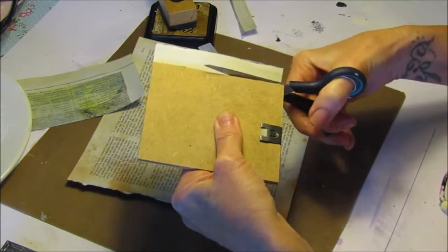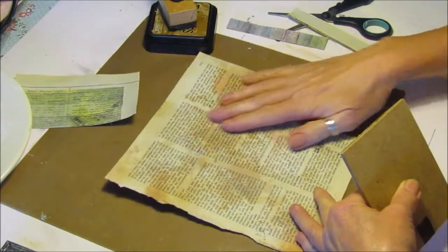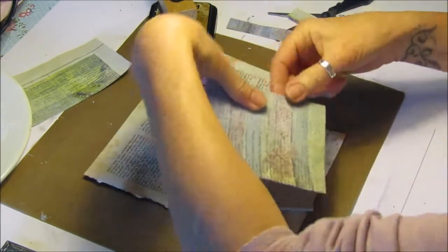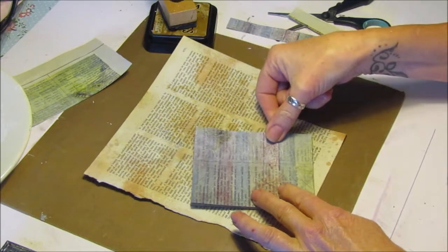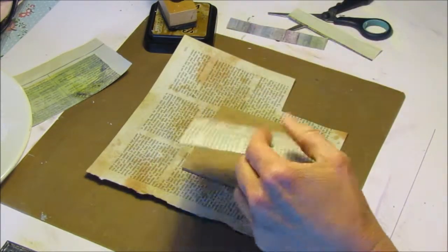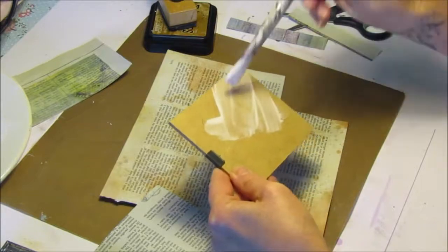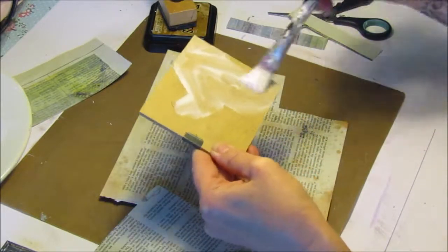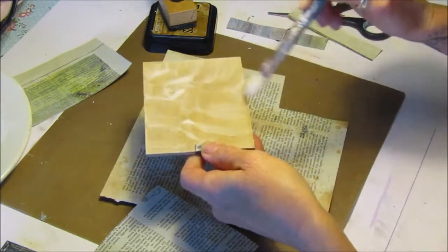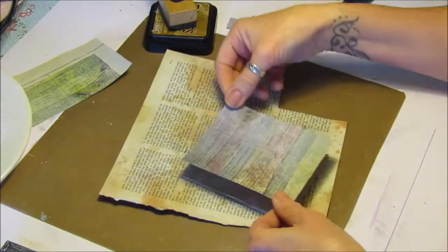Then I'll pop another layer of the book paper, which I've actually put a little spray ink on. So that will go on there like that. I haven't cut it out brilliantly well, but I'll stick that on there with a little bit of glue — a little white PVA glue, Mod Podge, whatever you like to use. I've just watered mine down just a little bit. Pop that on the back.